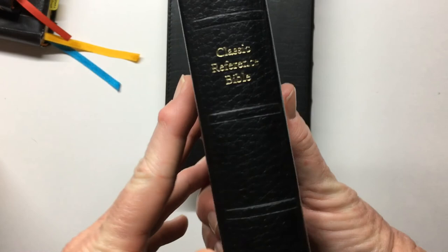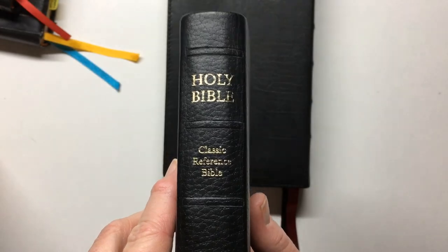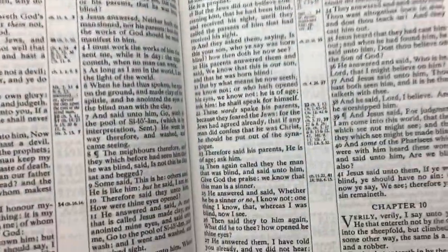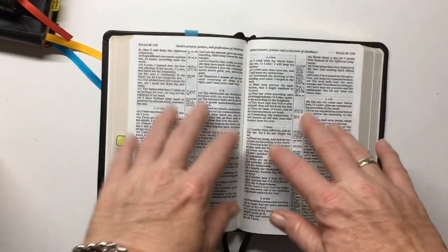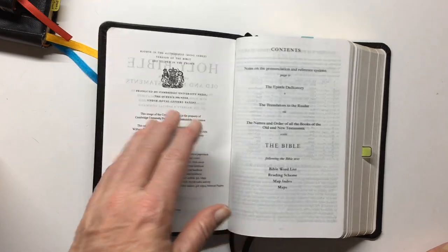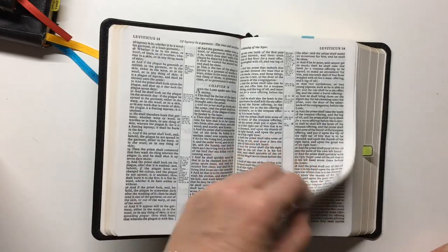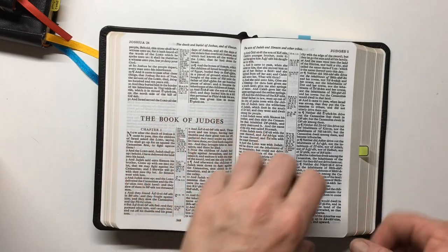It's quite a nice Bible and I think this is going to be my replacement for my Pip Minion. Even though it's a paste down, it will lie flat eventually. I've already got it pretty well — go to the middle, nice and flat. I did the proper break-in and everything, so it won't take much for this to lie flat.